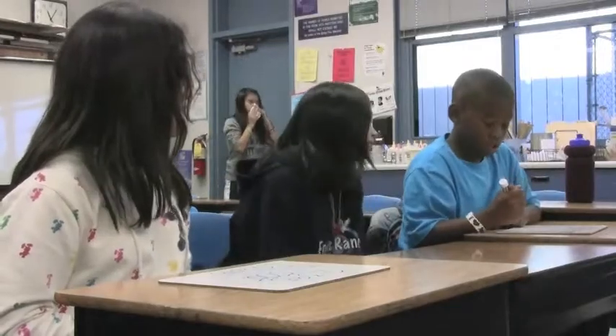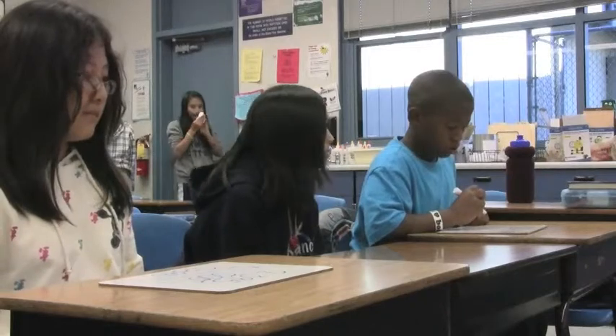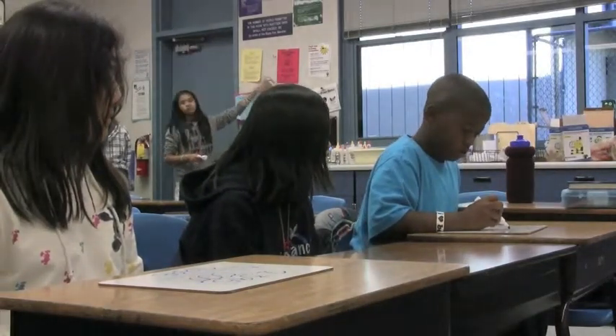For dividing decimals, count the zeros in the divisor: one, two. When you divide, things get smaller. So your decimal will move two spaces to the left.